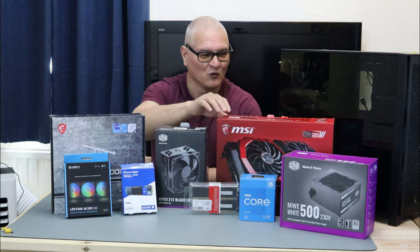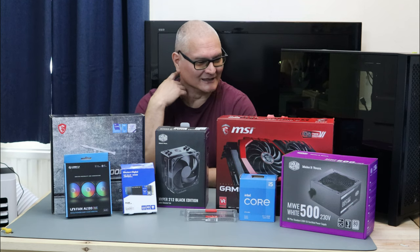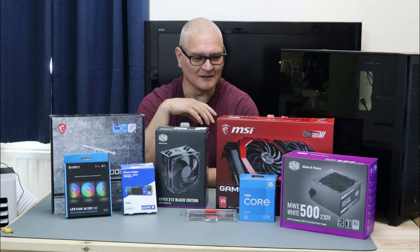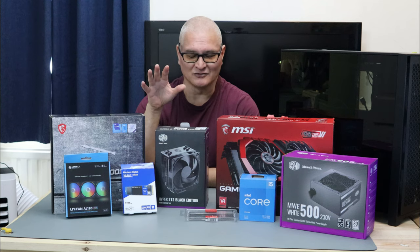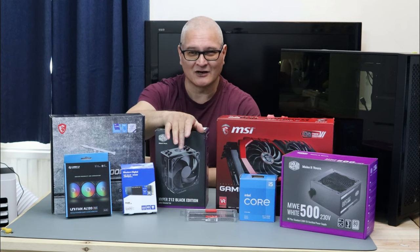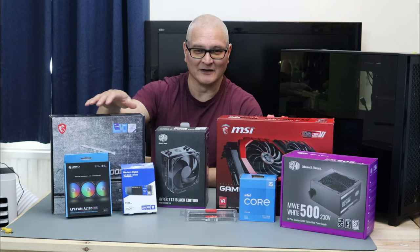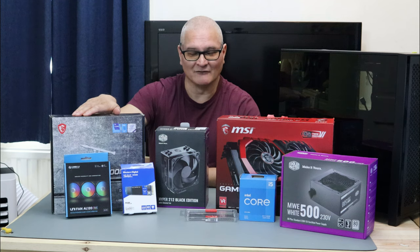We're now going to use the RX 480, which is better than the 550. Even though it's an older number, it's actually a faster card. Because one thing I did say on those videos is that the frame rate's capped regardless of what you do — the other graphics card being a budget card is not fast enough to keep up with the Intel 11400F.